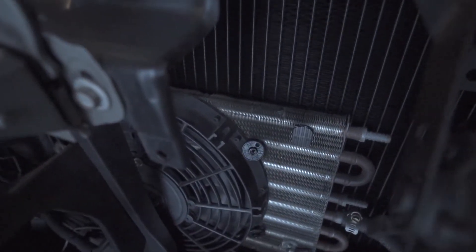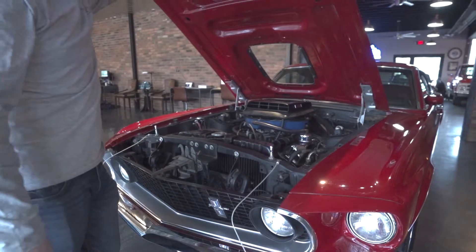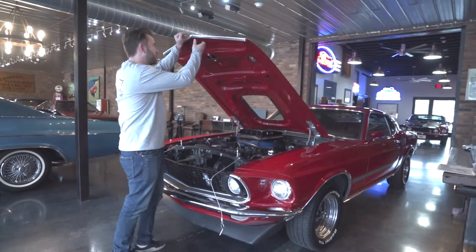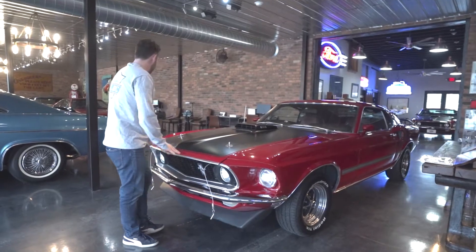The oil does have a cooler with a little pusher fan on it, helping keep temps low. If you want to sit in traffic, go through the parade or the car show, it's not going to be a problem in this Mustang — which is cool. I'll show you this hood closing up. Just like that.